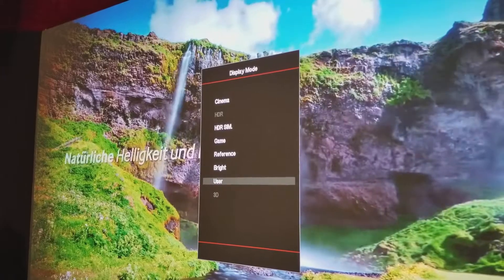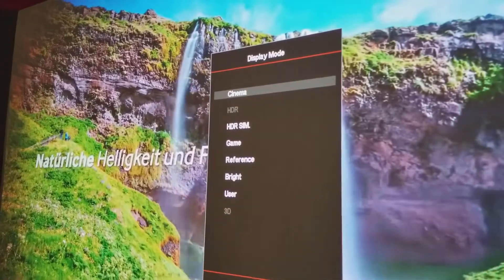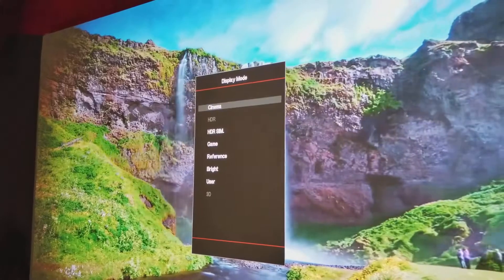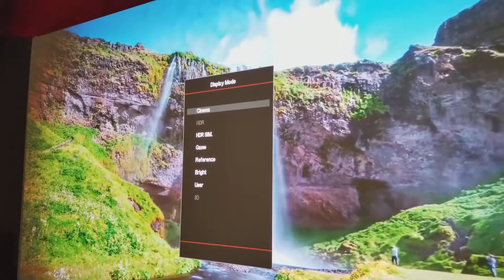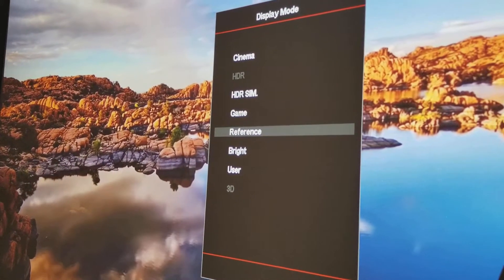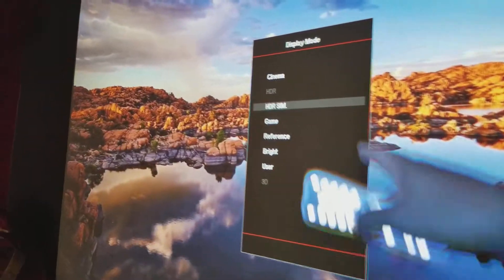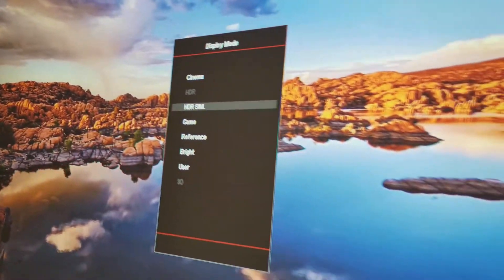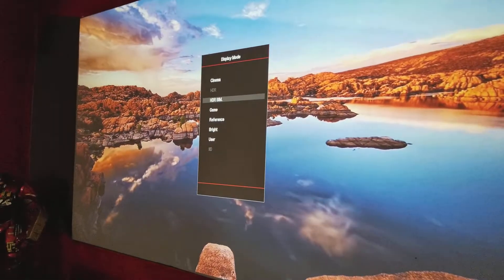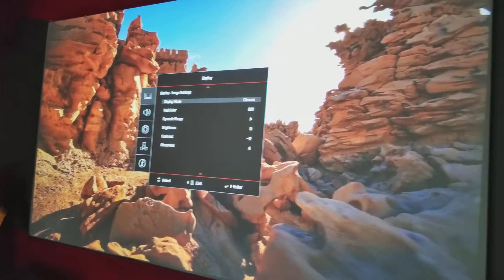The guy said he'll get back to me, so hopefully I can answer those questions too. On my older videos when I first unboxed it, I had vivid, cinema, HDR. Now it has HDR sim, game, reference, bright, user, and a 3D mode, and another HDR up here which I can't get to. I emailed him and asked, and he said they probably did a firmware update on the one they sent me.